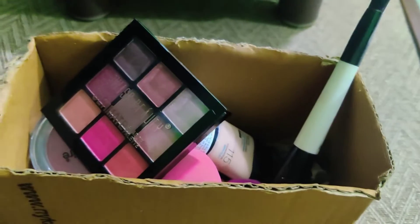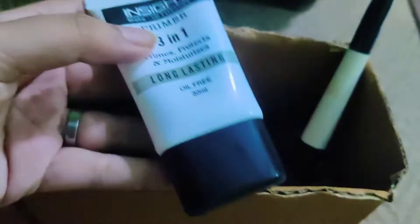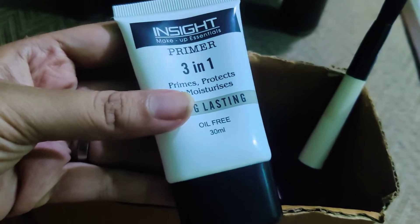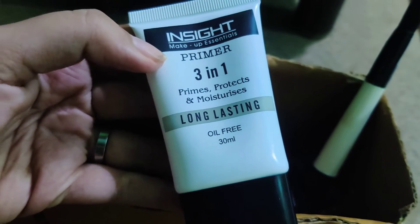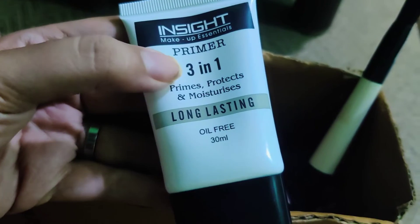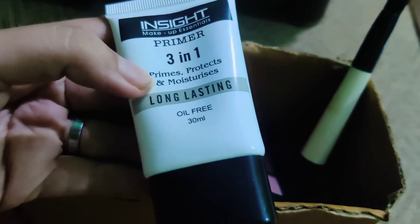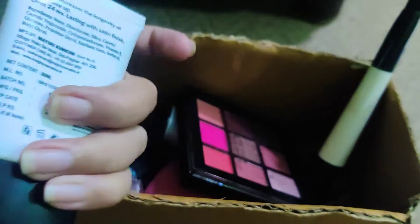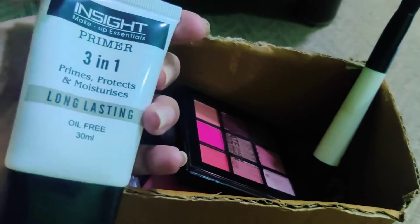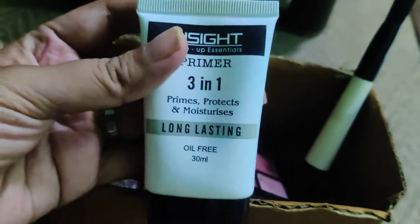You need to have a primer. This is a 30ml 3-in-1 primer from Insight Cosmetics. When I say 3-in-1, it works as a primer, protects the skin, and moisturizes. It's also very long-lasting and oil-free. I've used it and find it quite good, so this is one primer you can have.